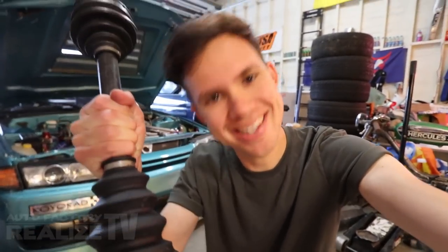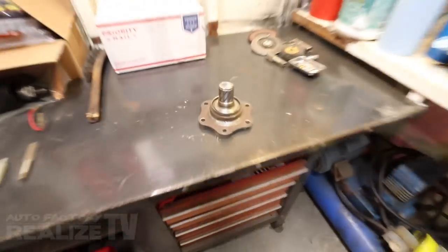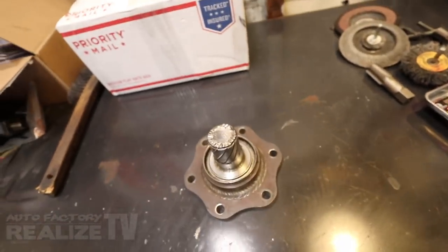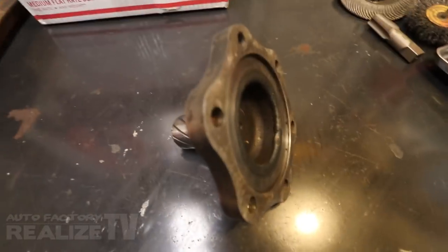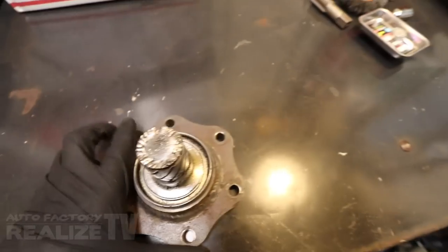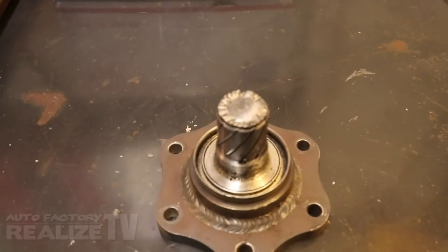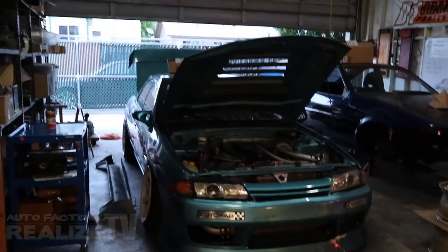Those of you who watch our show regularly already know by now that this car loves to break axles. Our last event brings the final count up to 7 of these. Now the interesting thing is the last thing I broke actually wasn't an axle — it was an output shaft. A custom made output shaft made by Villains that snapped right at the spline. The only problem is the other half is still sitting in the car.